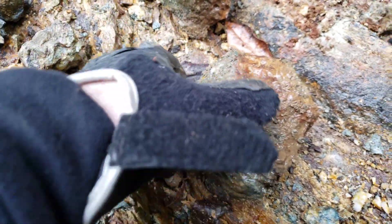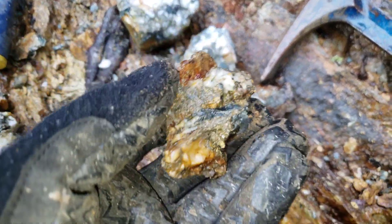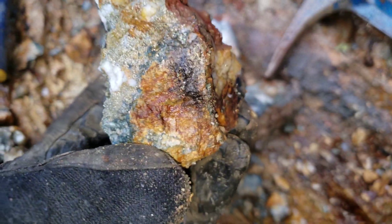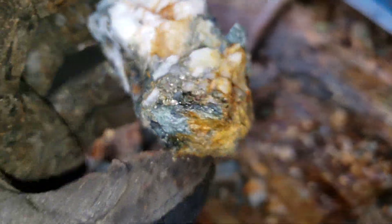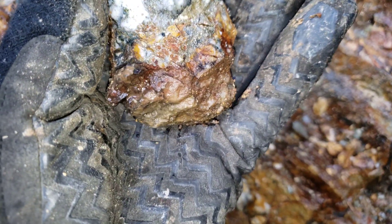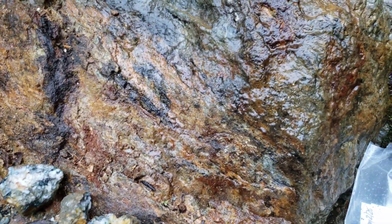We'll break these open a little bit more and take a look. Here is the quartz vein broken open — decently mineralized with pyrite and chalcopyrite. That's our three samples. Hope you guys enjoyed the video — we'll see you at the next one.